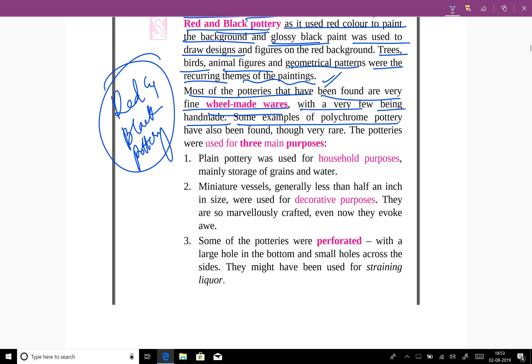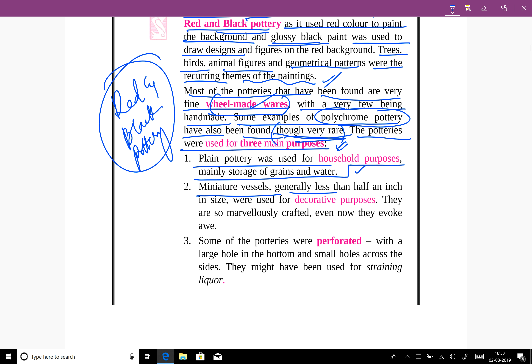Some examples of polychrome pottery have also been found, though they are very rare. Wheel-made wares are popular. The potteries were used for three main purposes: plain pottery was used for household purposes, mainly storage of grains and water; miniature vessels, generally less than half an inch in size, were used for decorative purposes.